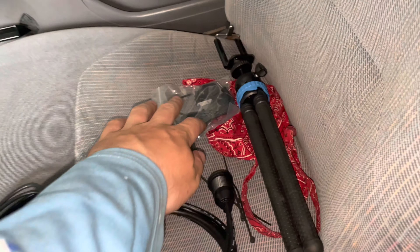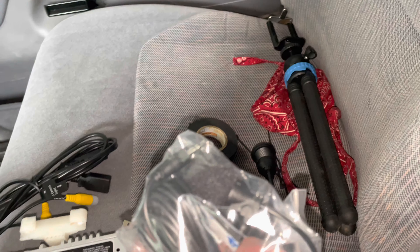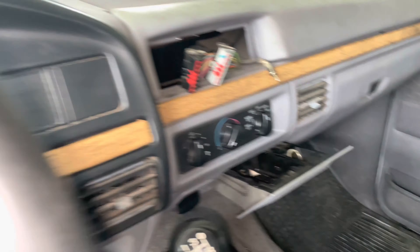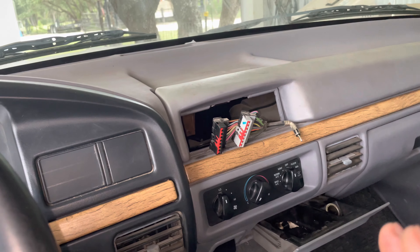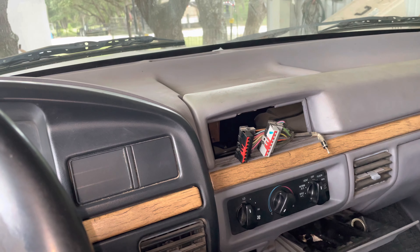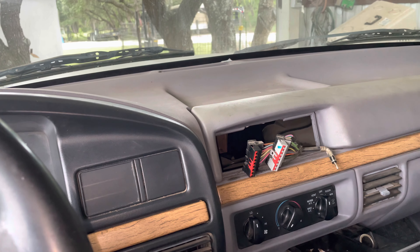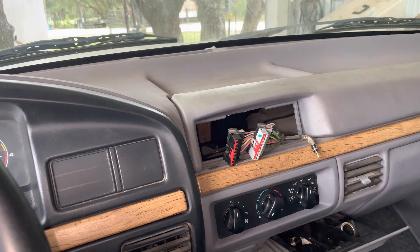I also have the microphone that it came with. Not sure where I want to run that just yet, but whenever I get this thing done, I'm not going to snap it all the way in because I don't have the reverse cameras, so I can just take it out and reroute the microphone whenever I need to. Let's get started putting this thing together.